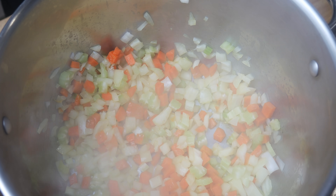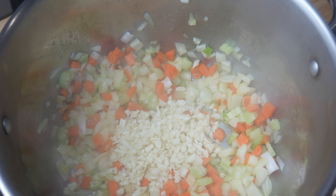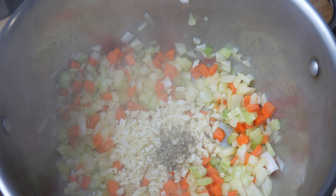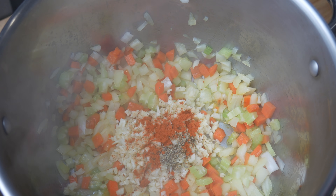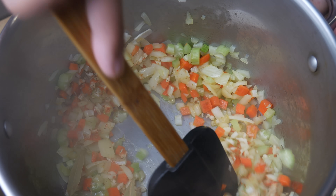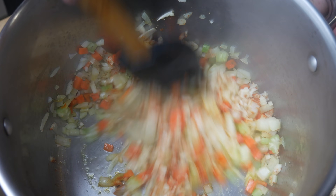Once it's released some of its liquid and developed a little bit of color, we're gonna throw in our garlic, one teaspoon of marjoram, one teaspoon of cayenne pepper, and two bay leaves. We're gonna give this another stir and sauté it for another five minutes.